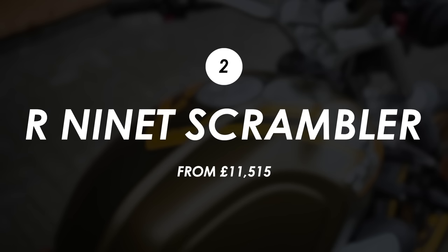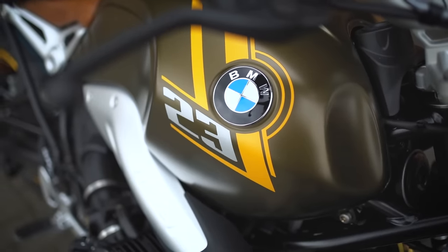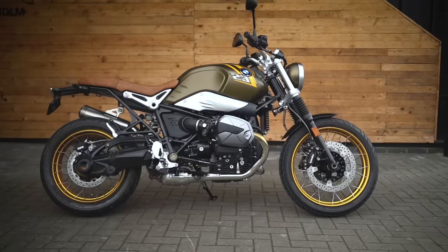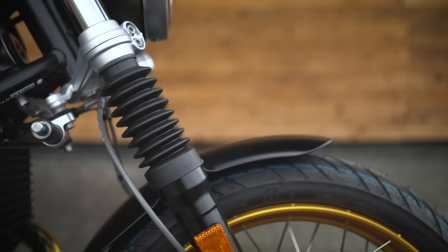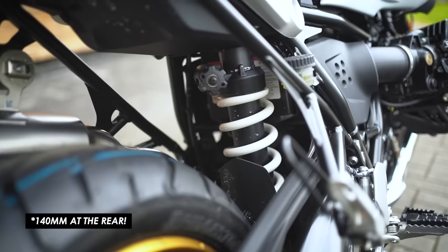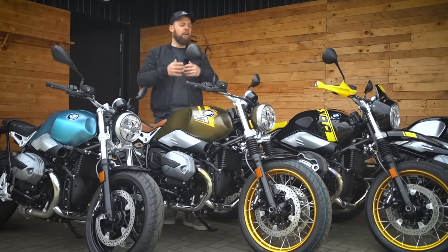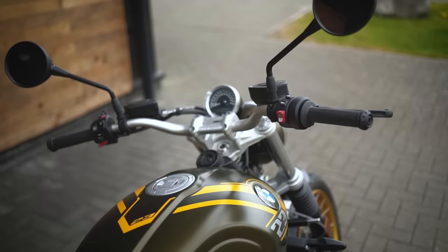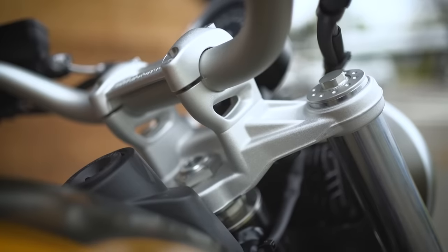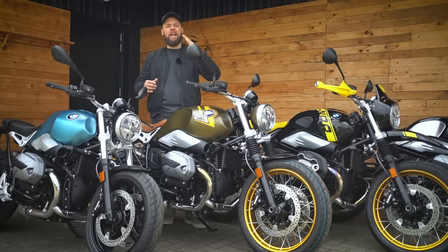Moving up the range by a few hundred quid, we have the R9T Scrambler. It doesn't take much to figure out what this bike is about. The specs are essentially the same as the Pure, but you get little tweaks that give it more of an off-road scrambler vibe. There's more travel in the suspension — 125mm at the front and 140mm at the rear — up from 120mm front and rear on the Pure, giving you a taller seat height of 820mm with higher bars.